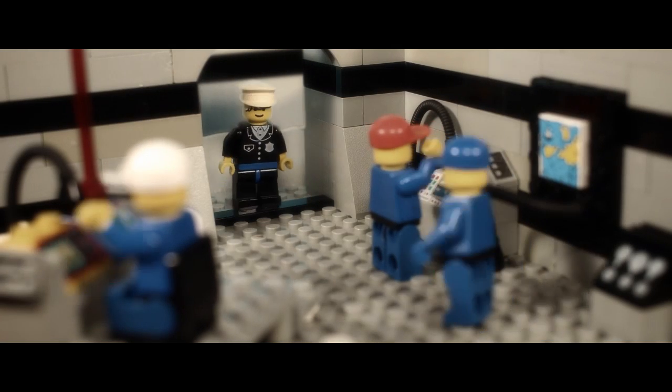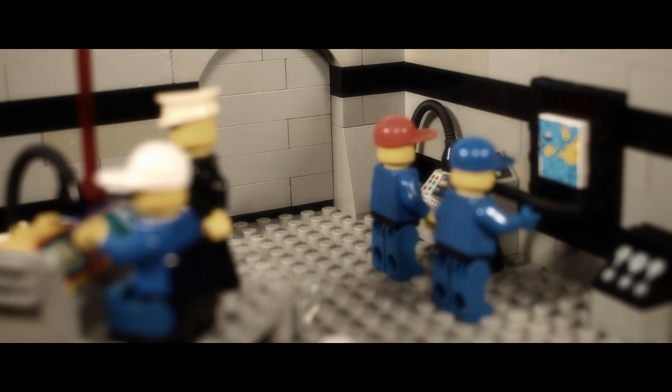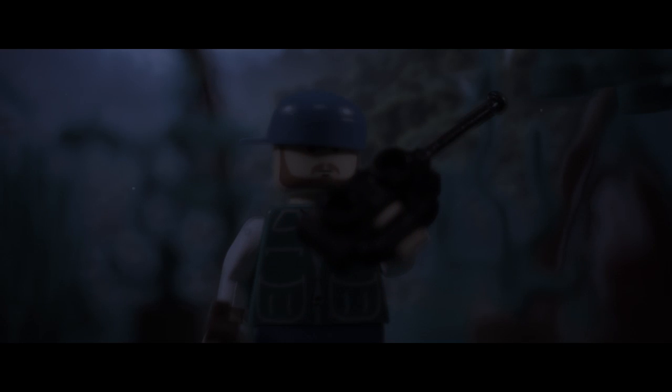This is Snake checking in, nearing the extraction point. Snake, you magnificent bastard! Be careful, we've got intel. The alien rifle is closing in on your location. Roger that, Bernard.